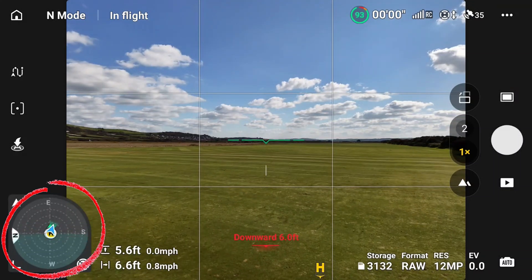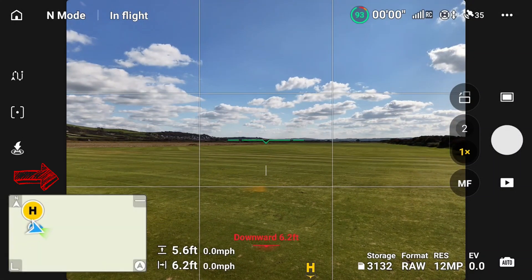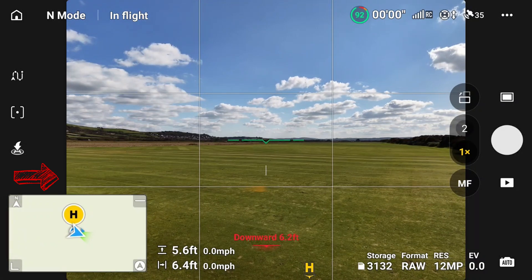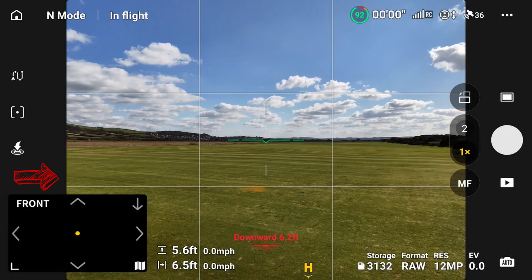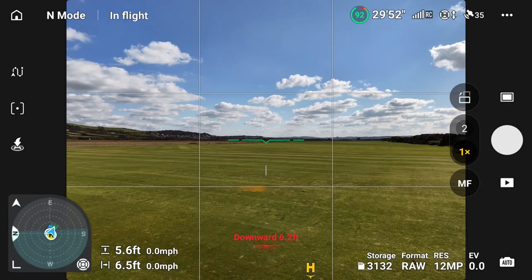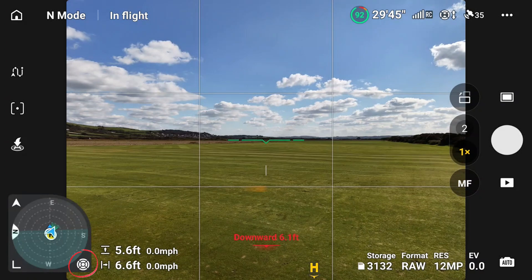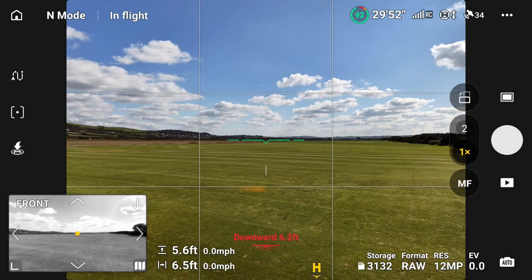At the bottom left you'll see there's a circle. If I swipe I can get a map up, or if I keep swiping you get Vision Assist. If I carry on again it'll turn back to the compass. Now bottom right you'll see a circle — if I press on that, that brings Vision Assist up.